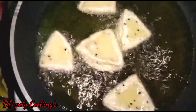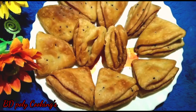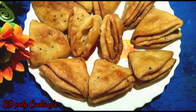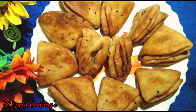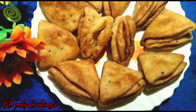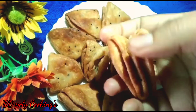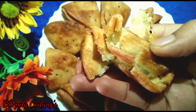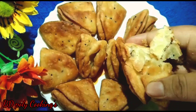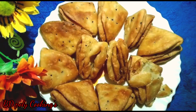In this way I am frying all the nimki pieces to a brown color and serving them all. Look how beautiful they have turned out! I am breaking one open to show — see how crispy and crunchy they are. I hope today's recipe has been very well received by everyone.